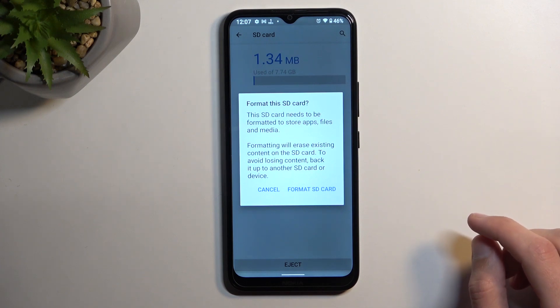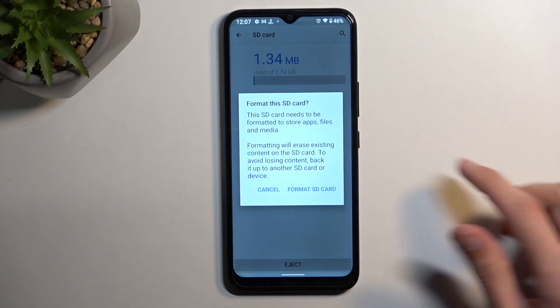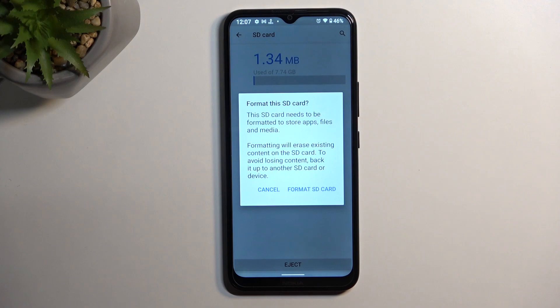When you press on it, it gives you a little pop-up letting you know that formatting will erase all existing content on the card, so if you have anything on it that you want to keep, make a backup copy of it before you begin.